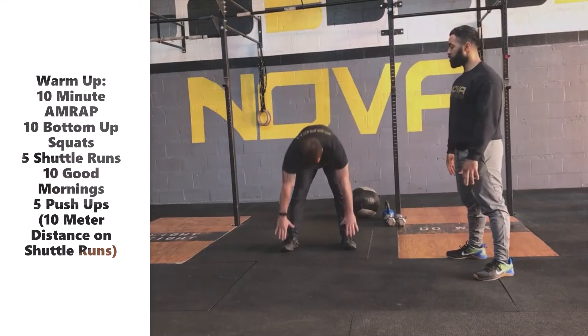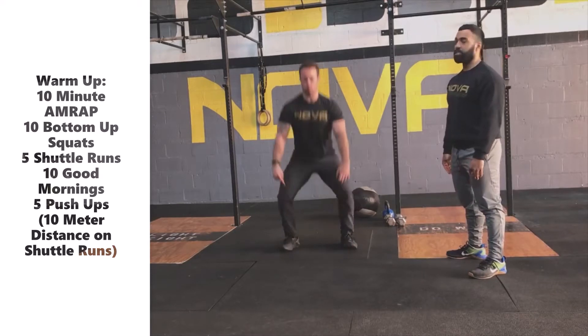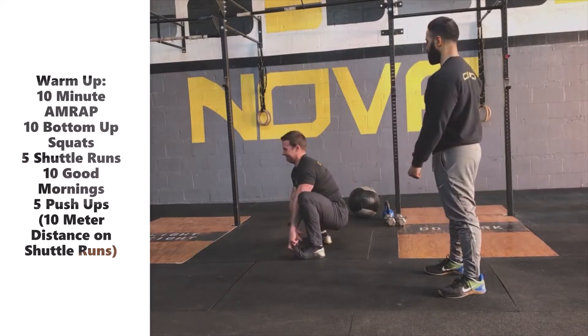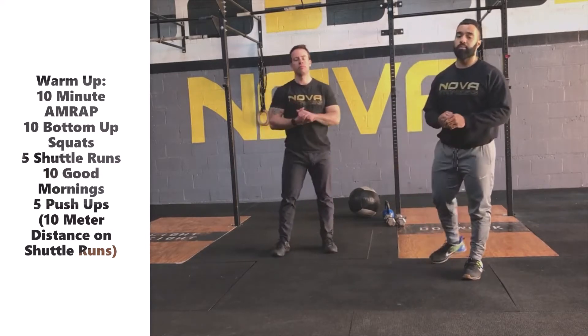You're going to grab at your toes, head down to a squat position, drive your knees out, sending yourself back up. It's a good opportunity if you need to sit at the bottom of that squat for a little bit, spend some time. If you've got to warm those ankles a little bit, drive those knees out, take advantage of it. 10 reps on that bottom-up squat.